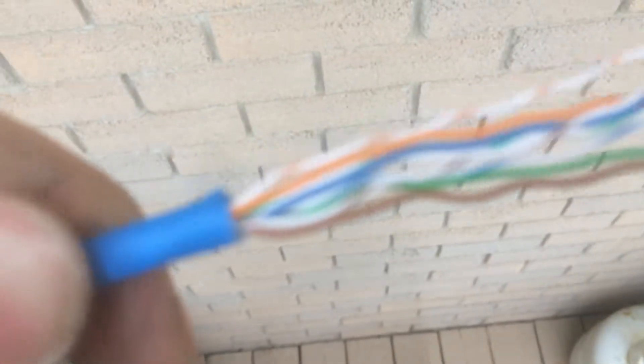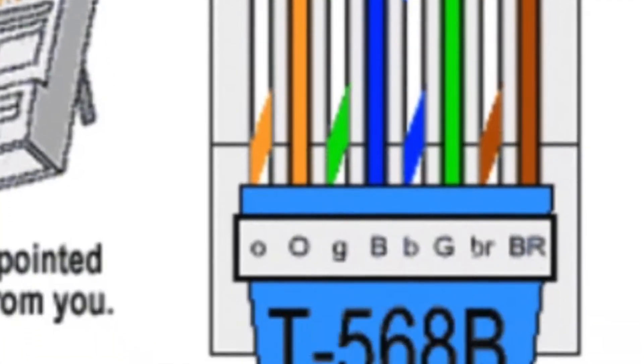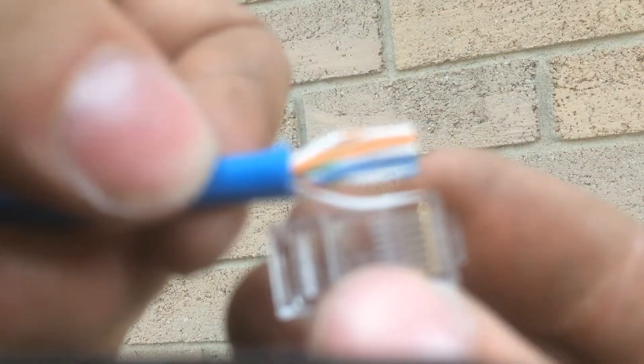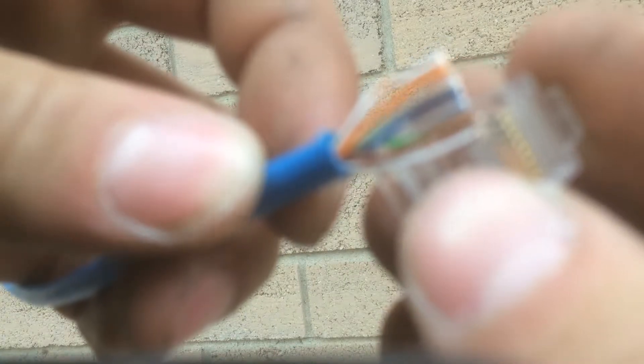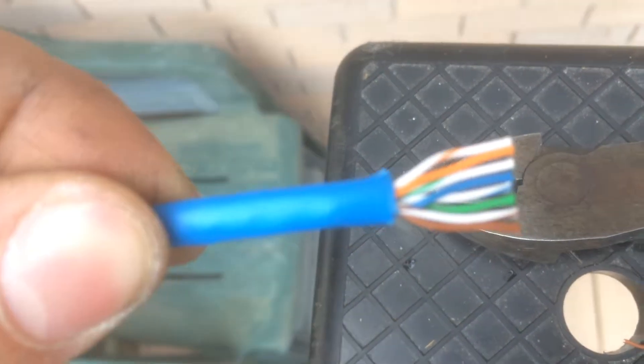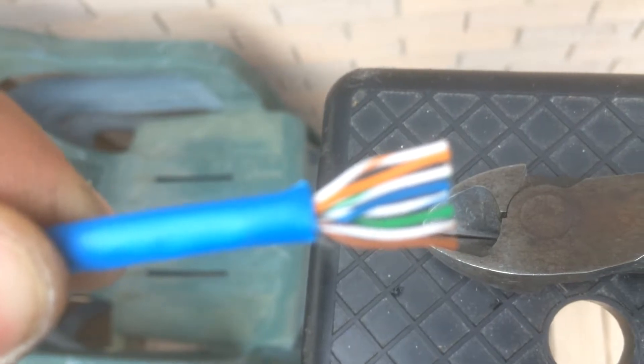It's a 568B pinout. So it's white-orange, orange, white-green, blue, white-blue, green, white-brown, brown. You want to make sure that when you're putting it into the connector you have everything in the right order. The order is white-orange, orange, white-green, blue, white-blue, green, white-brown.